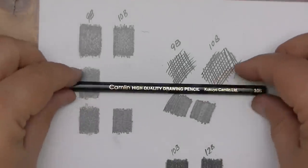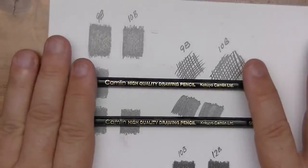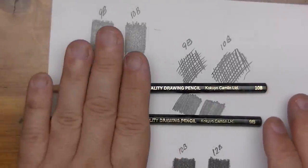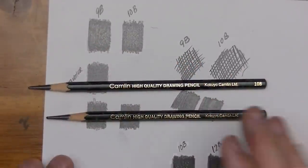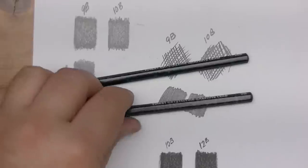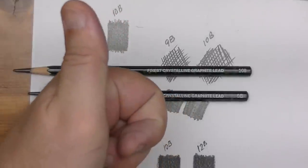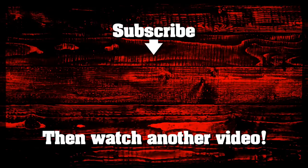The Camlin high quality drawing pencil 10B and 9B are, in fact, high quality. I concur — they are high quality. They're smooth, they feel good, good dark tones. However, personally, I think we're in an area of tone where you can't really tell the difference, so it's almost like you just happen to have two 9B pencils. I don't see the point of choosing between 9Bs and 10Bs. I hope you like this review — please give me a thumbs up, subscribe if you haven't, and I'll see you in the next video. Thanks for watching.